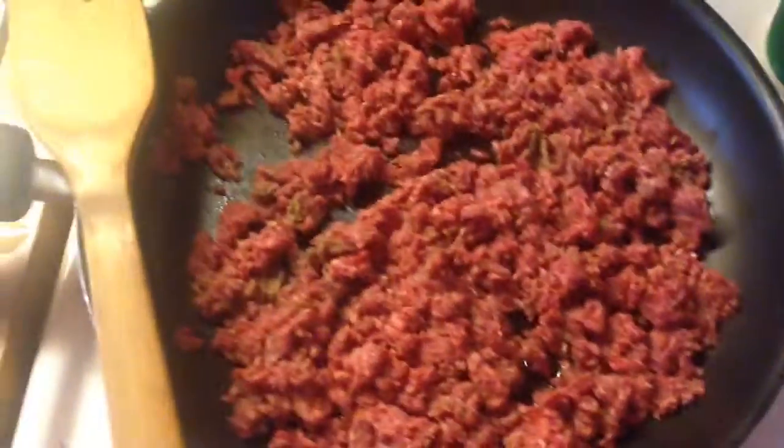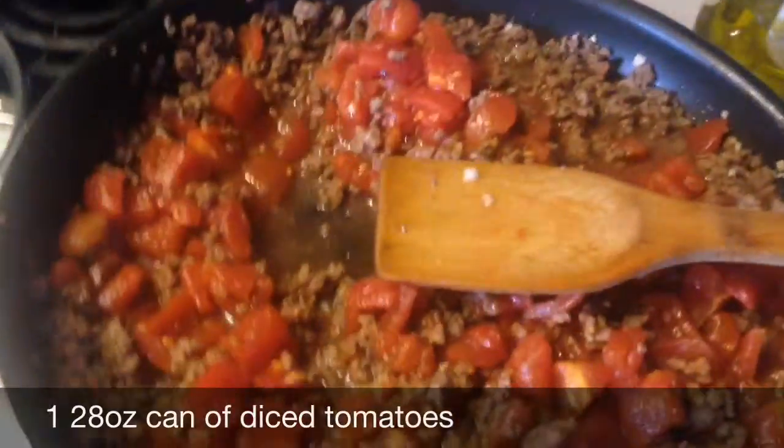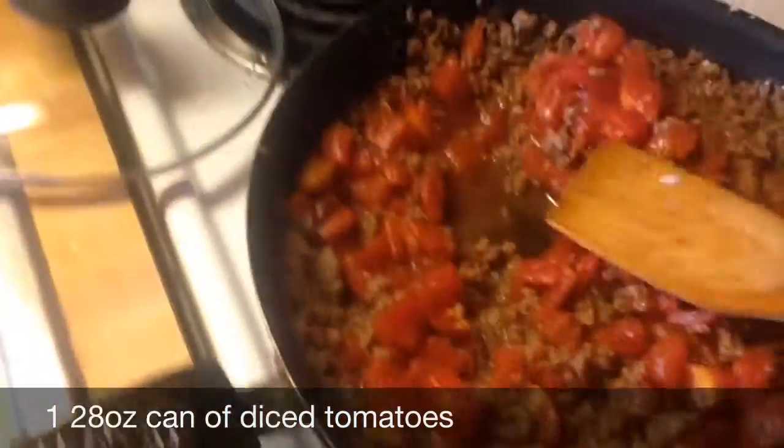While all this is cooking, we're gonna boil some pasta. I'm very aware that it's not ziti, but I don't care. So yeah, just working on this — we just put the tomatoes and the garlic in with the meat.